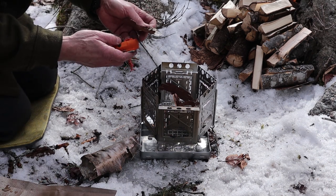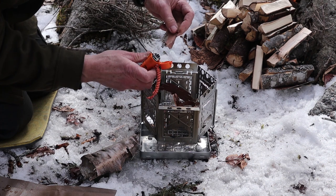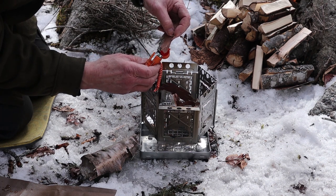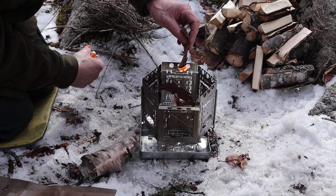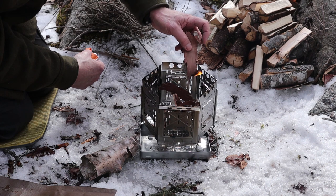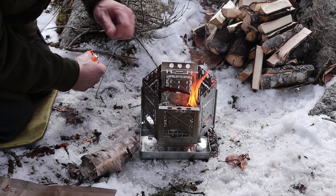Alright, let me get this lit and we'll talk more as we go. Hopefully this is fine enough to light. There we go. It's crazy how some birch bark will take right off and some needs a little encouragement or a little patience.